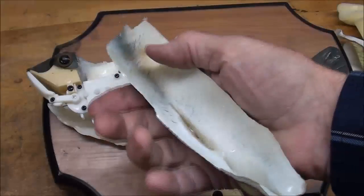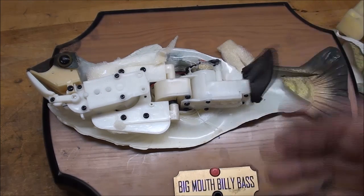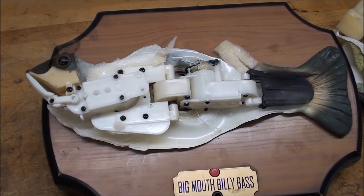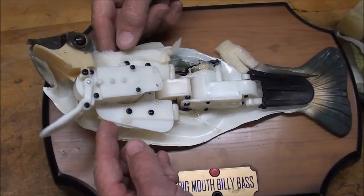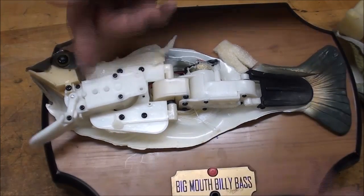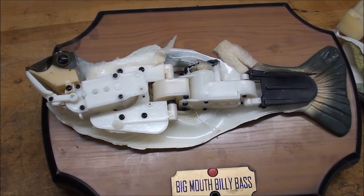My hands are going to smell like fish the rest of the day — you can't get that smell off, so you take about three showers. But there are only about three things happening here: one is the motor or actuator to flap the tail, the second is the motor or actuator to flap his lips, and the third is what makes him move like this. Whoever designed this was a genius — it's pretty amazing.